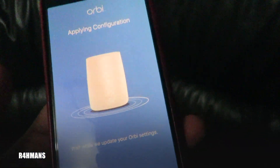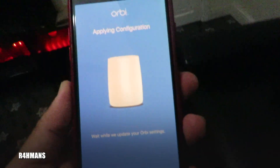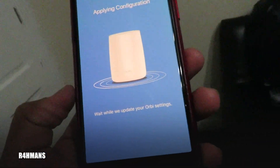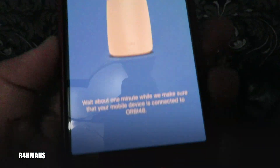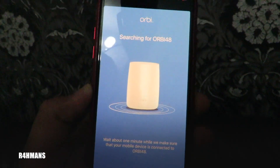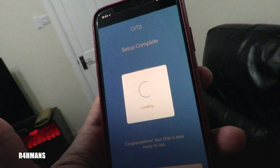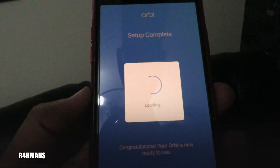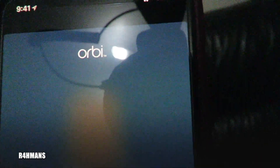It's found both satellites, which is great. While that's loading I'm going to place the router next to the wall so it can get a good signal through to the house. I'm hoping to do some speed tests as well to show you guys. The app says 'wait while we update your Orbi settings', then 'searching for Orbi — wait about a minute while we make sure your mobile device is connected to Orbi.' There we go — Orbi network detected. Setup is complete, congratulations, Orbi is now ready to use.